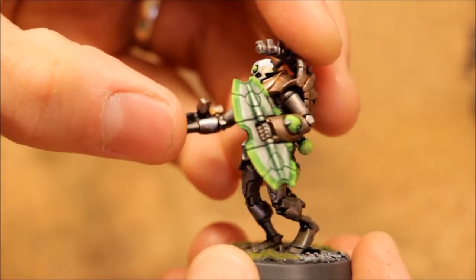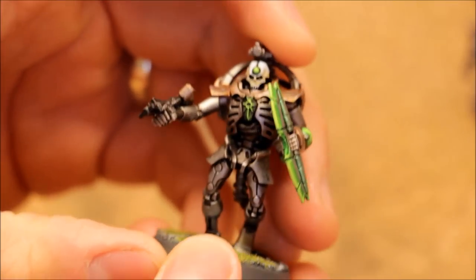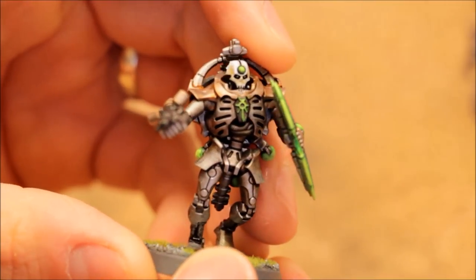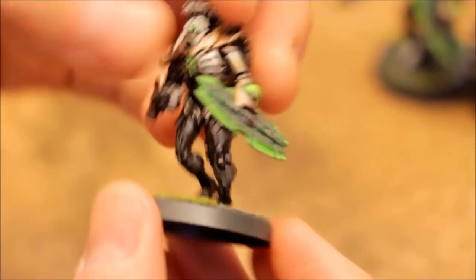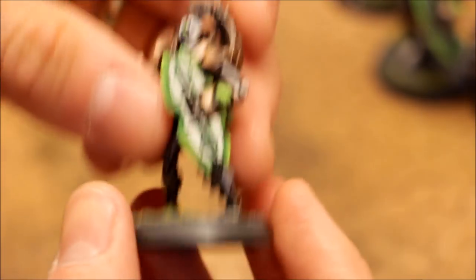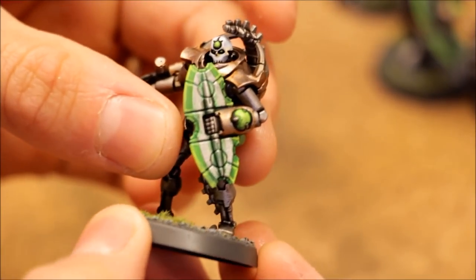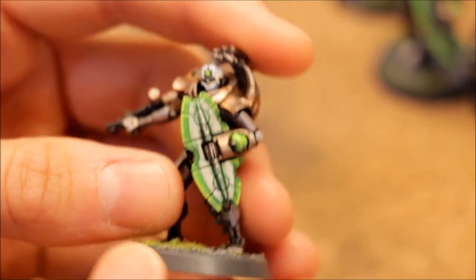They look cool — they're quite big models. They'd be taller than a regular Space Marine for sure. You can go for multiple different poses; it's a beautiful kit. So that's those — we'll zoom out now and take a look at the rules.